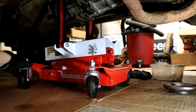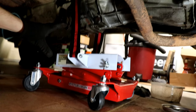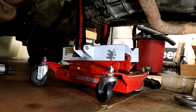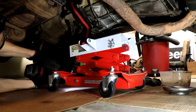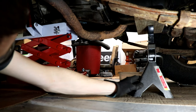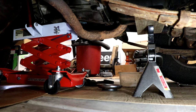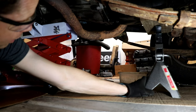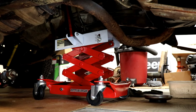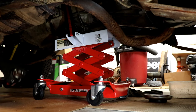Now I've got my transmission jack here and I highly recommend getting one. This was only about ninety dollars — well worth it because we're going to be supporting the transmission and transfer case while sliding it back. I've got all the weight on the transmission jack now, so this should be loose. Go up just a little bit higher, then I can pull the jack stand out. At this point, do not get underneath it. I'm going to lower it just a couple of inches — no more than three — and then we can disconnect the shifter.